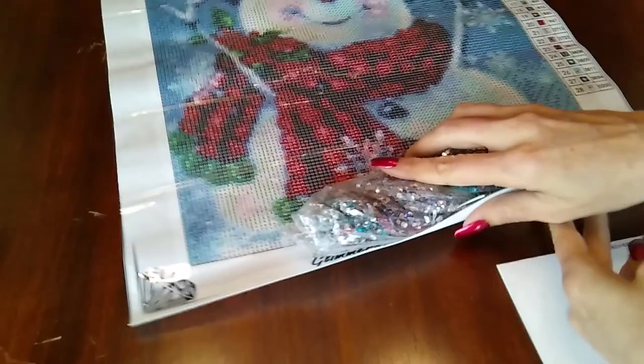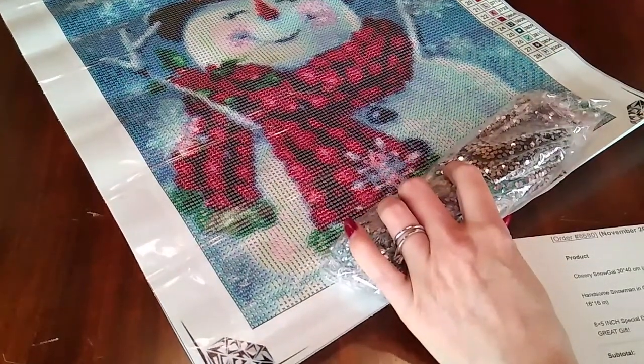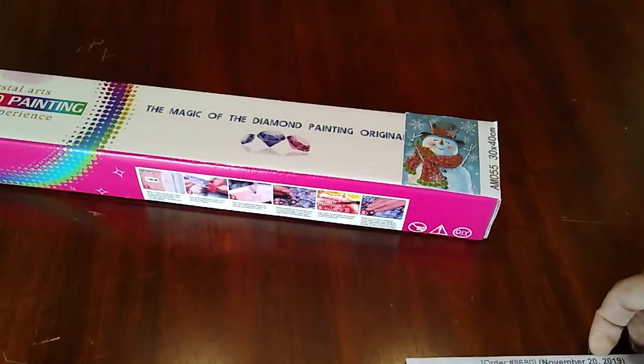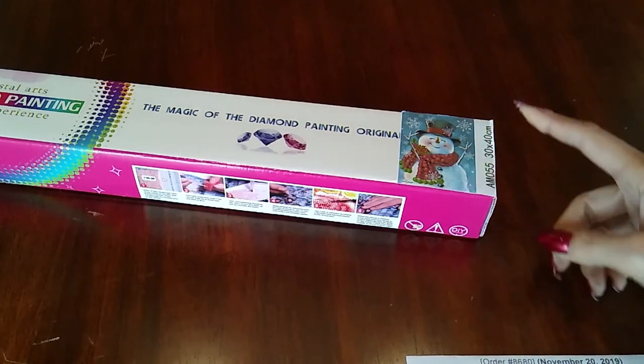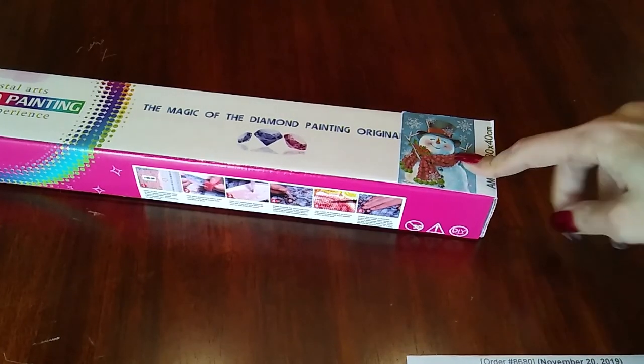Alright, let's roll this back up. Let me take care of this and then I'll be right back with the other one. The one I just showed you is called the Cheery Snow Gal — like I said, a 30 by 40, and she was $17. So there you go, super cute.